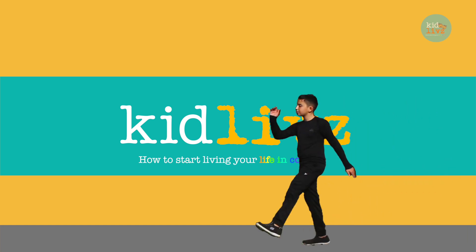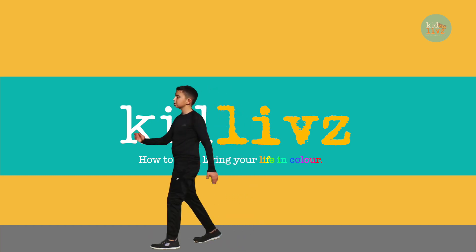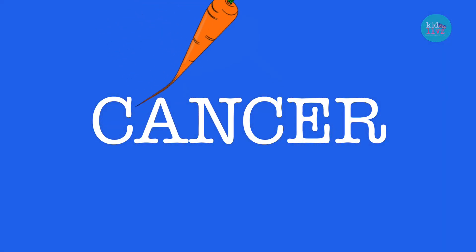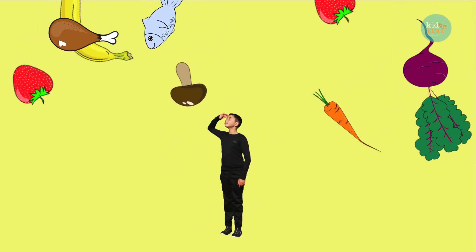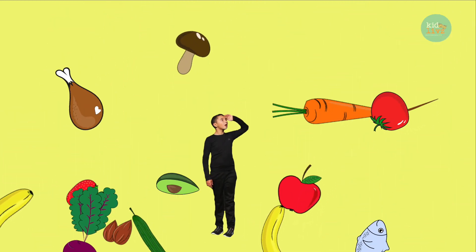Hi, welcome to KidLives. This is my brother Darshan. In 2017, Darshan was having a treatment for cancer and our family learned how the food he ate helped him to get better. We worked with our nutritionists who helped us to understand which foods would help support Darshan to survive his treatment and his cancer.